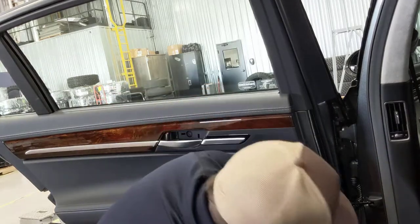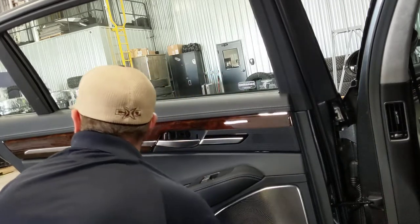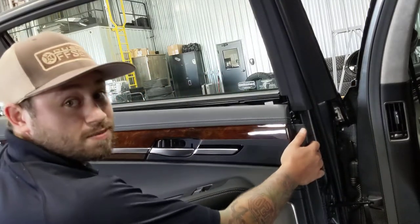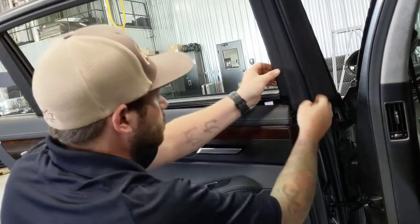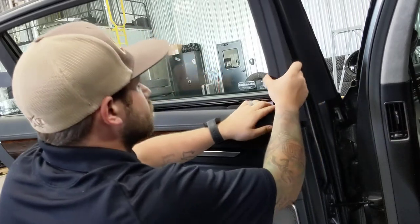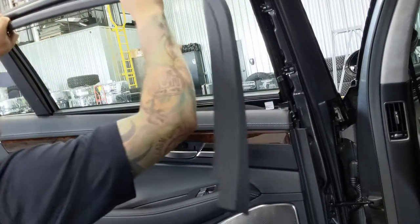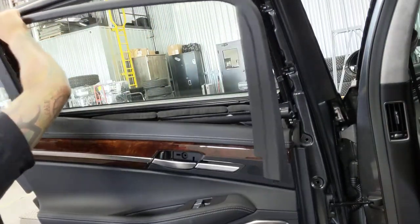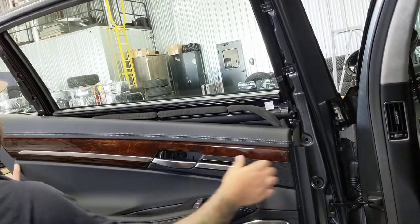Start at the bottom corner. This part comes off right there. Once you get this big piece off, your door panel will come off.